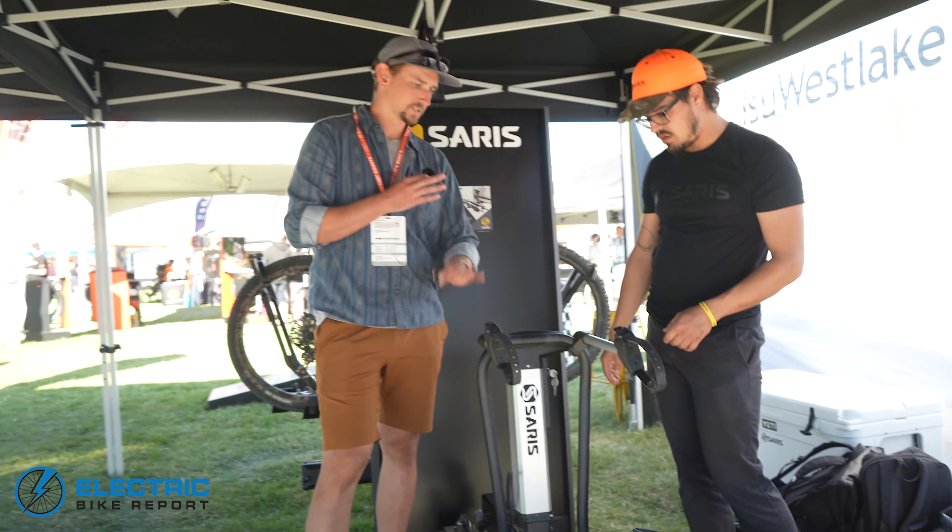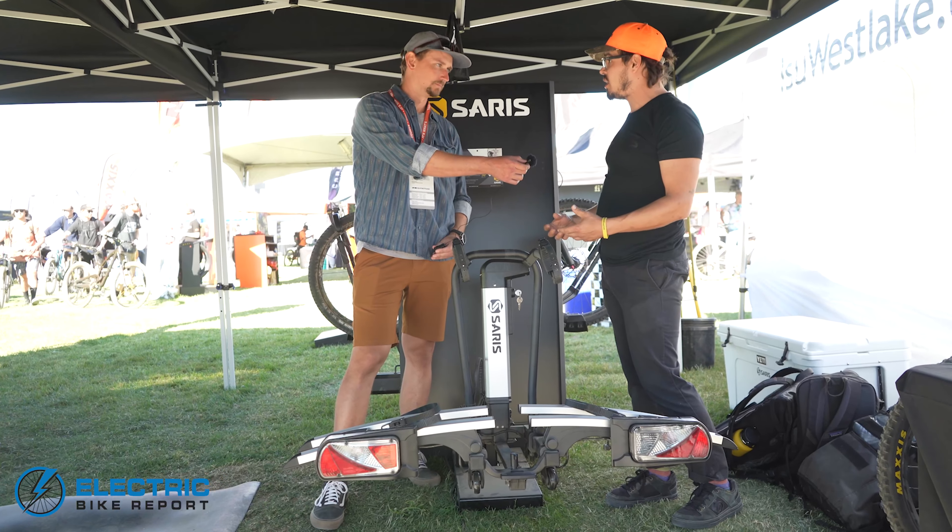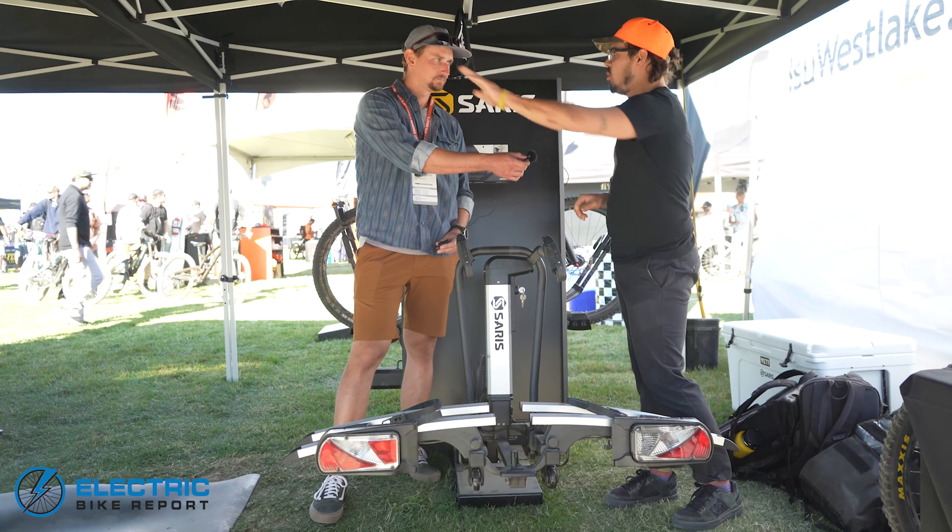When it's in its lowest position, you're able to just roll the bike right up. You can get this basically down to curb height, then just get your wheel up there, give it a little lift, and roll right on.